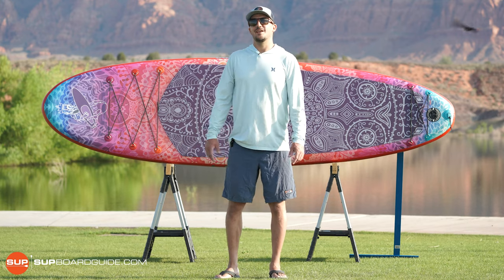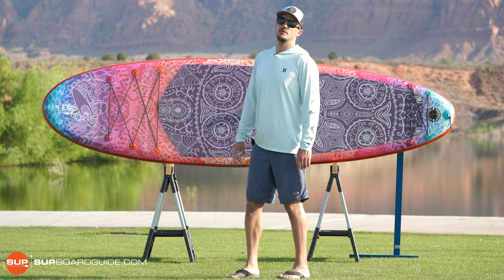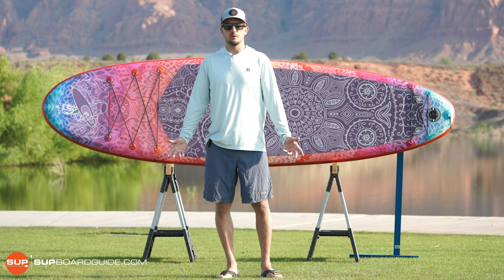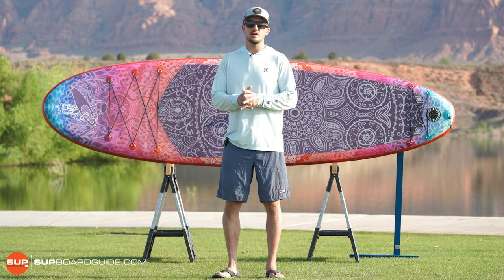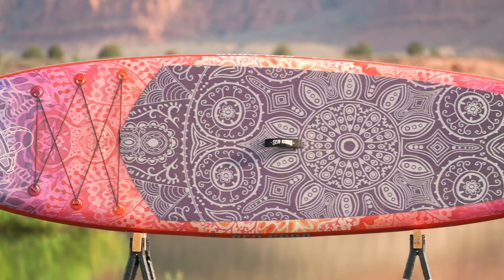Hello, this is Justin with Supboard Guide and we are going to be reviewing the Seagods Diatom inflatable paddleboard today. It's one of our top rated boards for 2021. It's a newer company and we're kind of more introducing them this year, but we were very excited with everything that they've done and we're very excited to tell you about this board. So let's dive in.